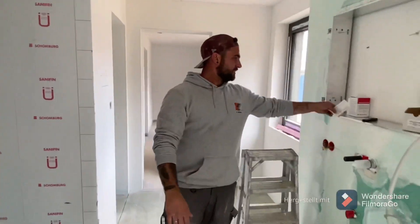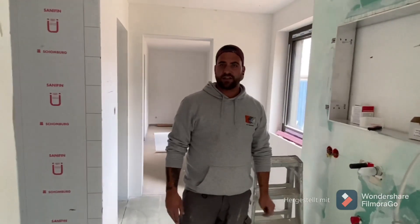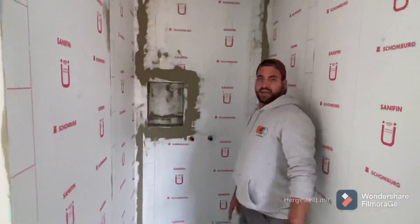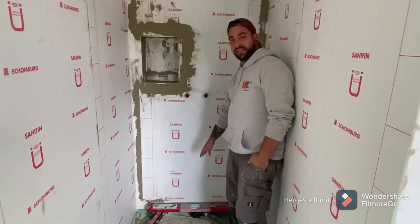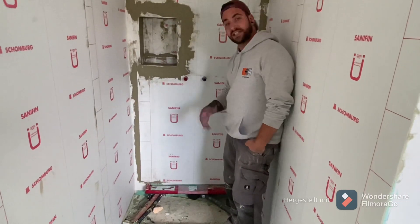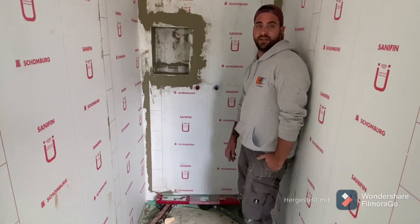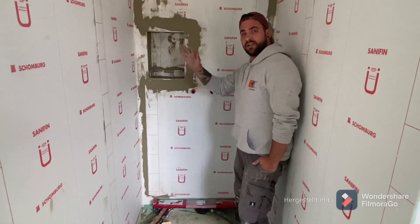Now we are at the bottom. I hope I can help you guys. The most important part is that the water is always sealed at the bottom — that's the most important point. In this sense, see you guys, make it happen, try it, I wish you fun — bye!